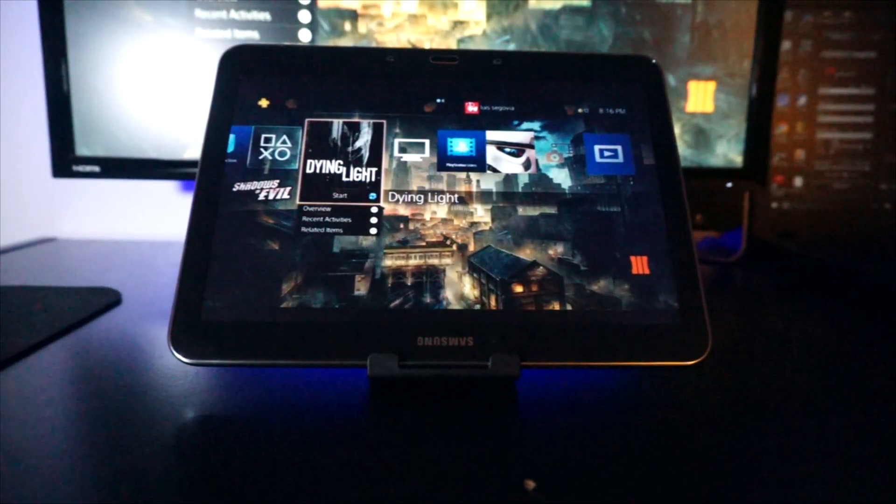Hey guys, today I'm showing you something really cool I've been keeping an eye on for the past few months. The guys at XDA Developers were able to port the Remote Play app for the PlayStation 4 to Android devices. Until now, only PlayStation Vita and Sony Xperia Android devices could do this because they are Sony branded, but XDA was able to port the app for all Android devices, or at least the most powerful ones.